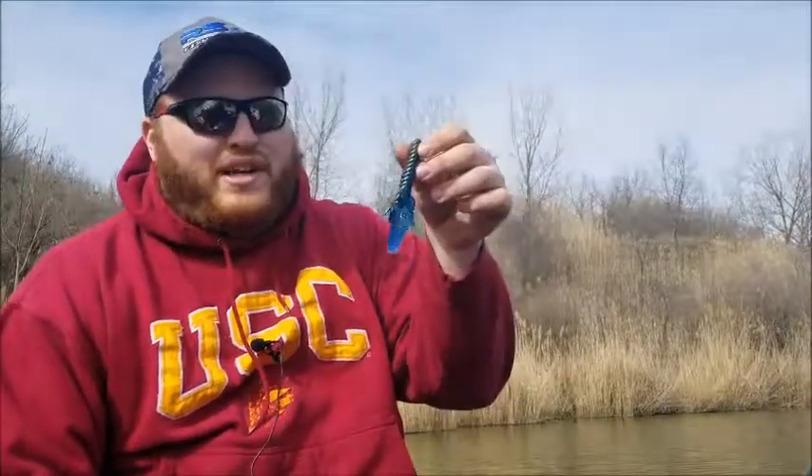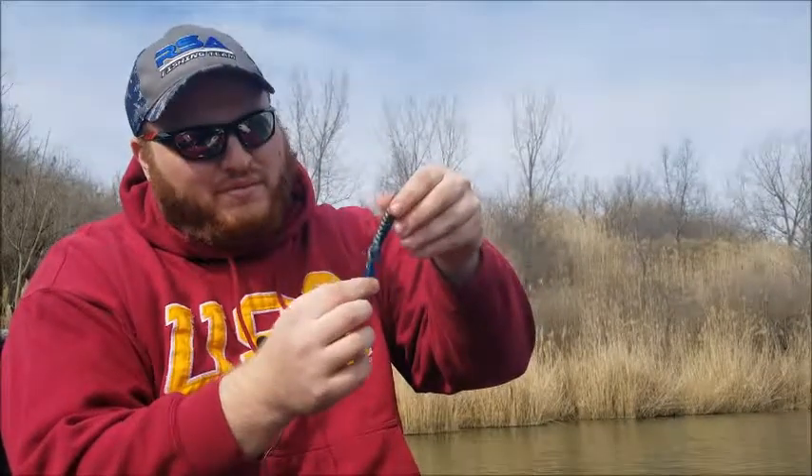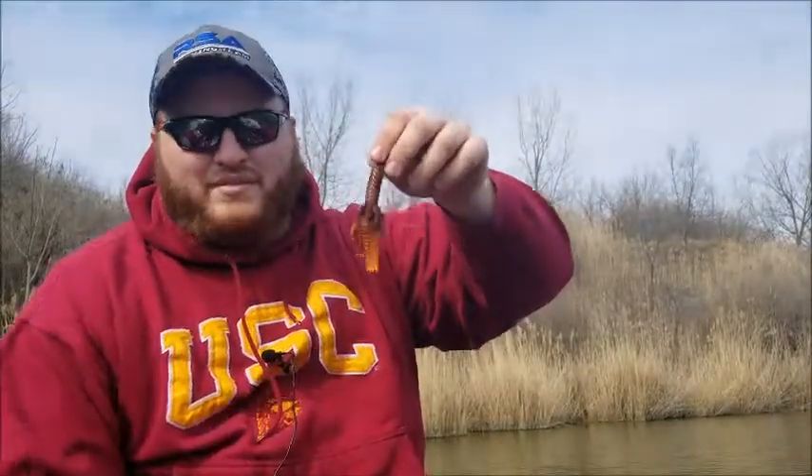This first color is called green pumpkin shadow — it has a blue-green pumpkin mixture with some black fleck and silver fleck. The second color is called bruised orange, which is orange with some orange fleck in it and a little bit of brown — great crawfish imitation colors.